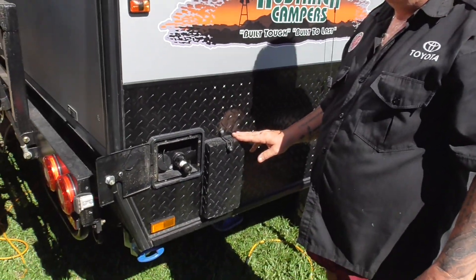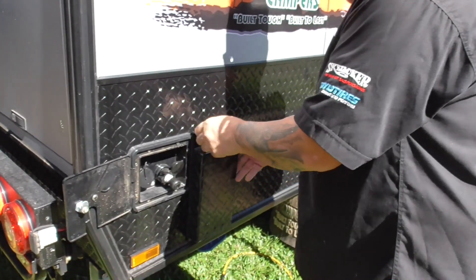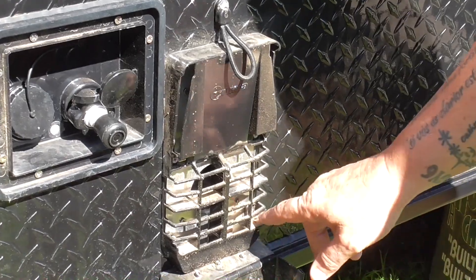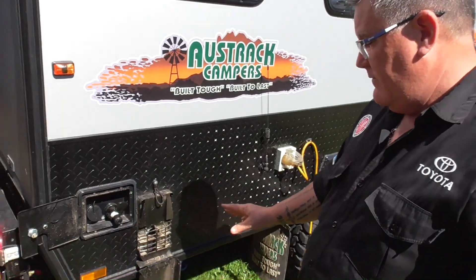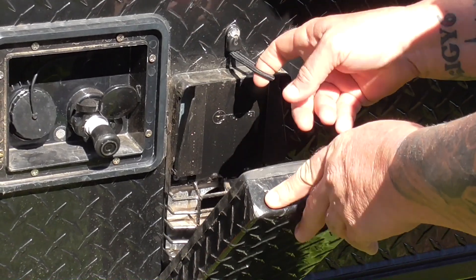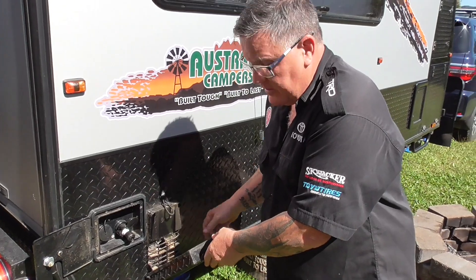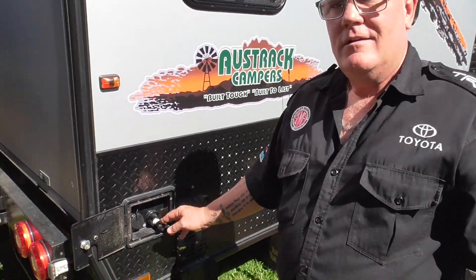Exhaust vent cover — if it's on and closed, that will cause the fault light to come on. Mine's got a bit of dust and dirt in there but it still works fine. Now it's open, we shouldn't have an issue. Sometimes you can grab a little bit of string and hold the cover in an open position for those windy days, and it shouldn't blow out the pilot light.